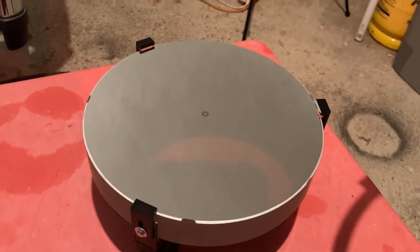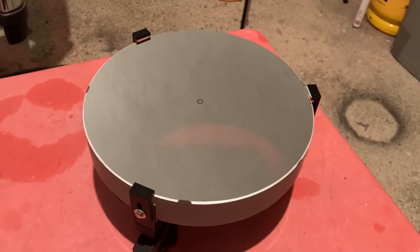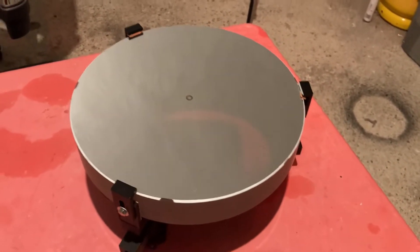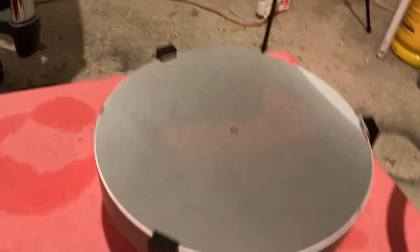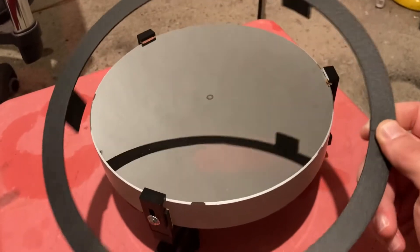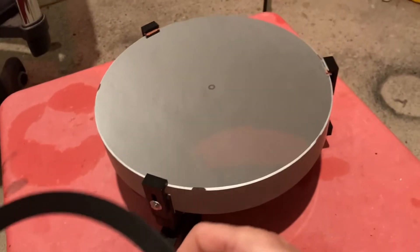Hello fellow astrophotographers. This is a demonstration of a Newtonian primary mirror mask. I have noticed some unwanted reflections with my Newtonian telescope lately, so I have prepared a simple mask to cover up the three clips and reduce the reflections.